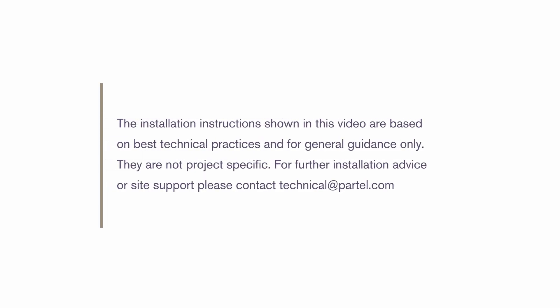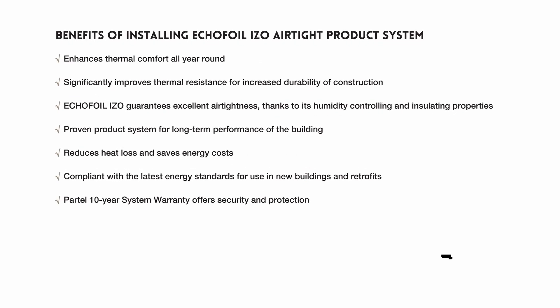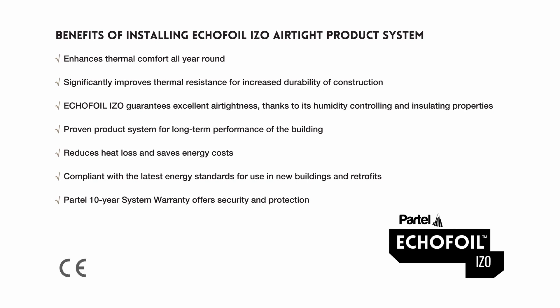Selecting the right product system with the necessary performance properties for your building will invariably provide long-term benefits. The Ecofoil ISO Airtight product system enhances thermal comfort all year round, significantly improves thermal resistance for increased durability of construction, and guarantees excellent airtightness. It is a proven product system for long-term performance, reduces heat loss and saves energy costs, and is compliant with the latest energy standards for use in new buildings and retrofits. Partel offers a 10-year system warranty for security and protection.